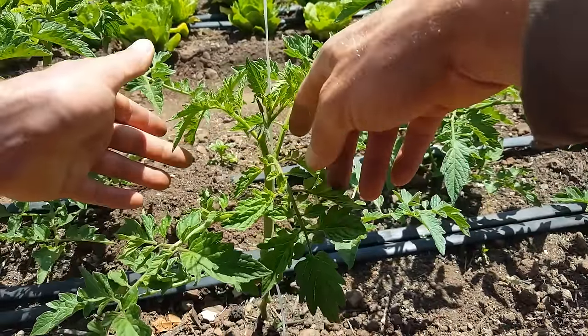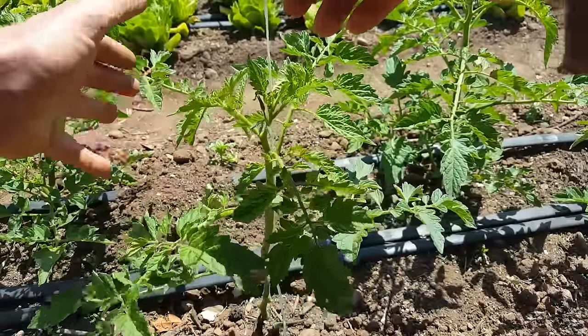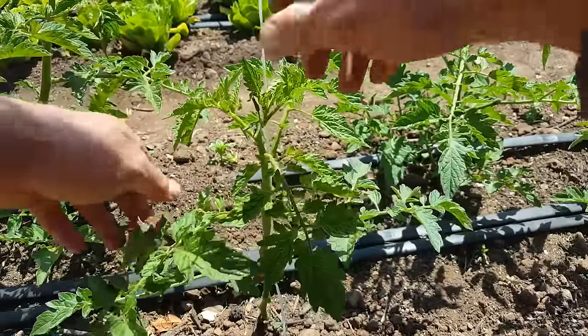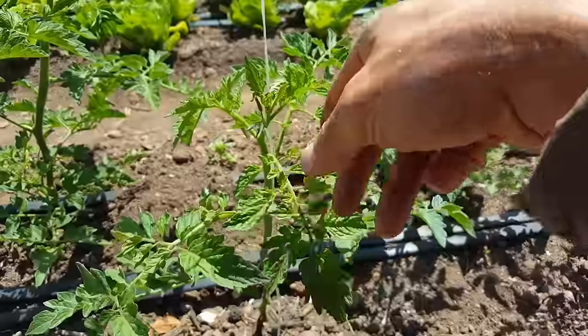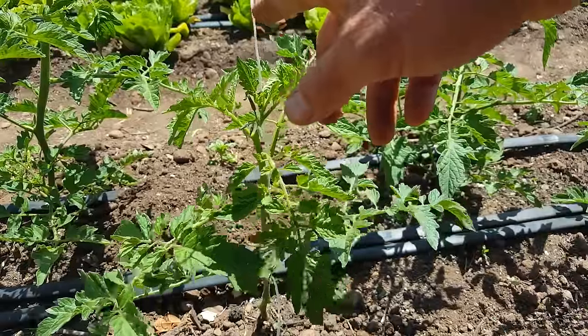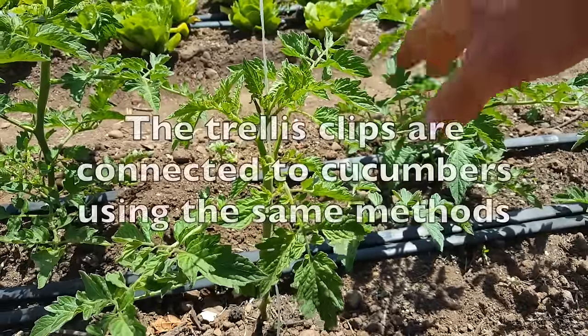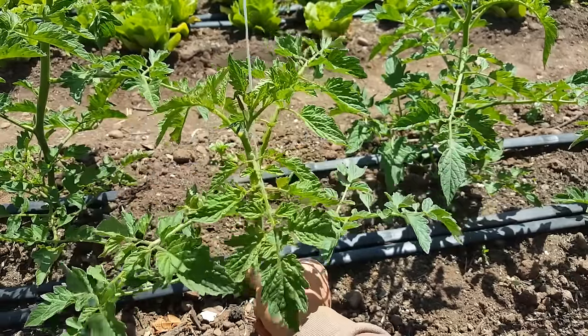Now it's right on the central leader. With that support, it's going to start shifting its weight and growing up the string. I'll just slowly train it — a very slow string wrap, about every foot I'll do one more wrap. But I'm not going to get crazy with it because it doesn't need that much support since I'm using these clips.